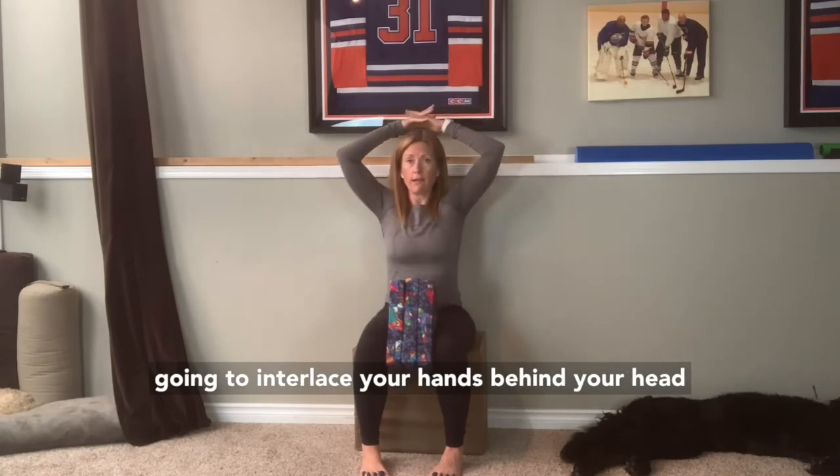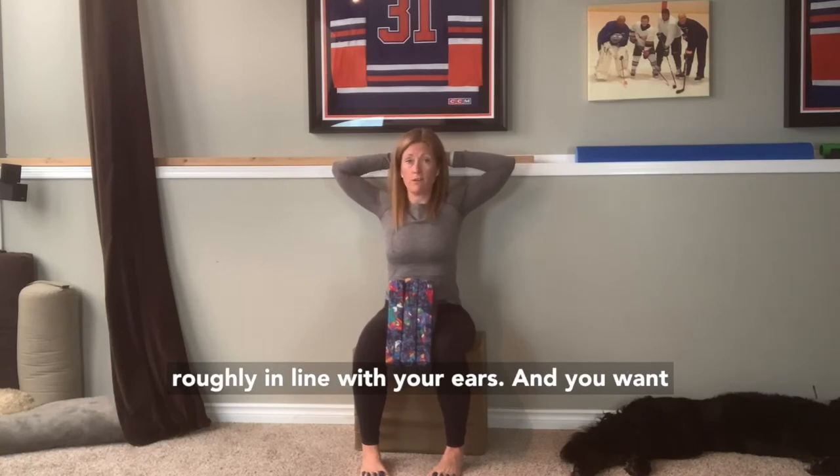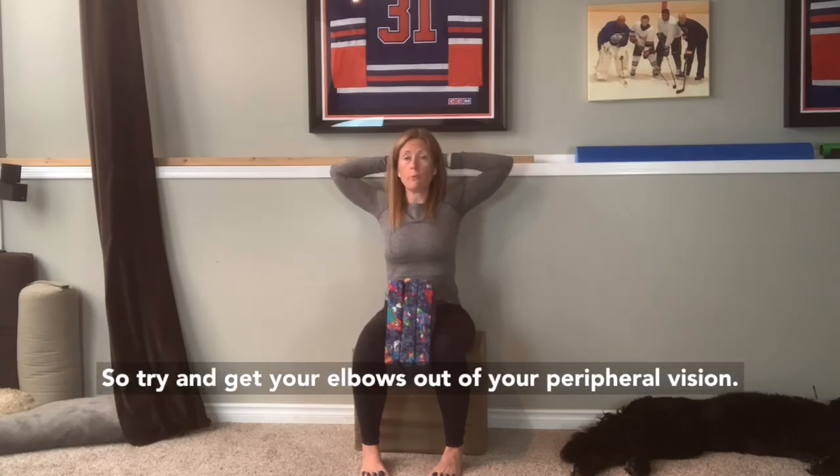You're going to interlace your hands behind your head, and your forearms are going to be roughly in line with your ears. You want to squeeze your shoulder blades together and try to get your elbows out of your peripheral vision.